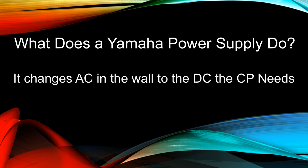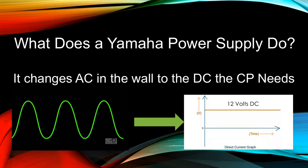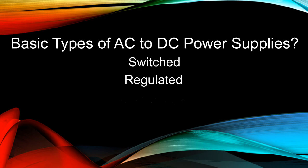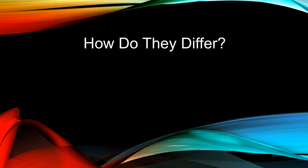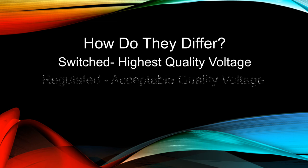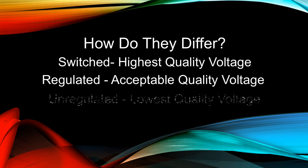What does a Yamaha power supply do? It converts the AC power in the wall to the DC power the CP needs to operate. There are three basic types of AC-to-DC power supplies: switched, regulated, and unregulated. They differ in how clean the DC power supply is. Switched is the highest quality, regulated is an acceptable quality, and unregulated is the lowest quality.